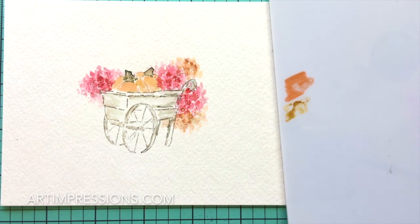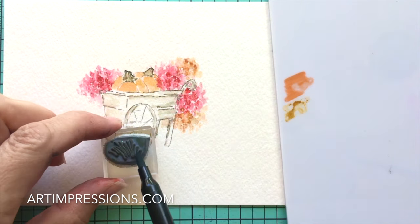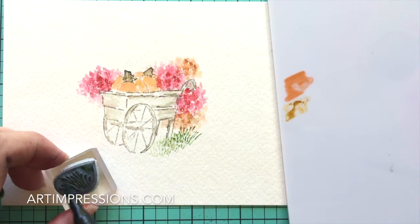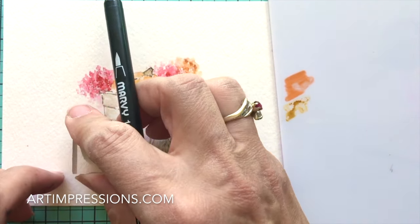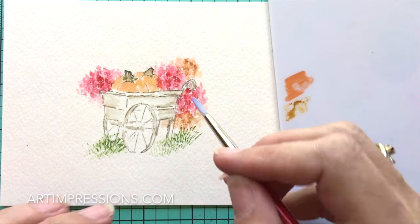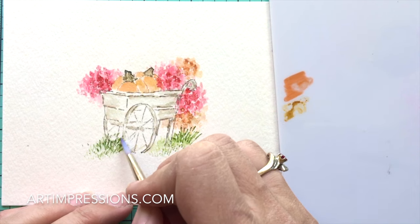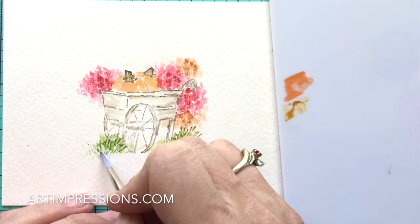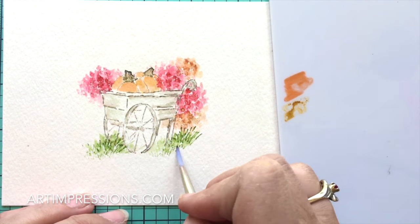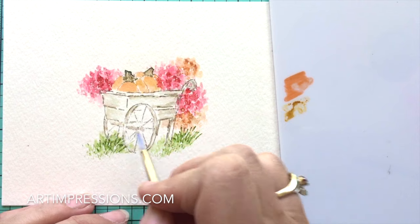Now let's put our grasses in at the bottom. We're just going to ink these and walk the stamp over. Pull that color up and out. The thing about this grass is that it's in everything, so after a few of these projects you really get how to stamp it. Remember to walk it and it's going to look natural.